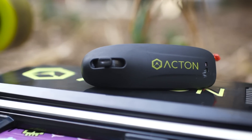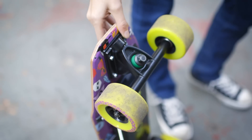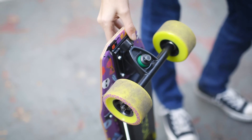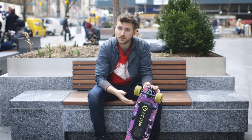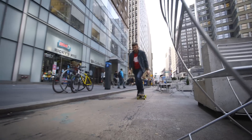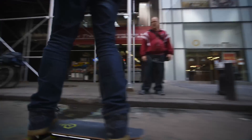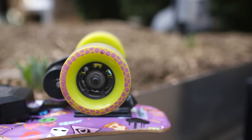The specs are pretty similar to a lot of other electric longboards that we're used to seeing. Top speed of about 15 miles an hour, 6 mile range, and it'll take a little over an hour for you to recharge the whole thing once it runs out of battery. The 15 miles an hour might not equal some of the other electric skateboards that are out there, but on a board this small with wheels this wide, it is plenty of speed.